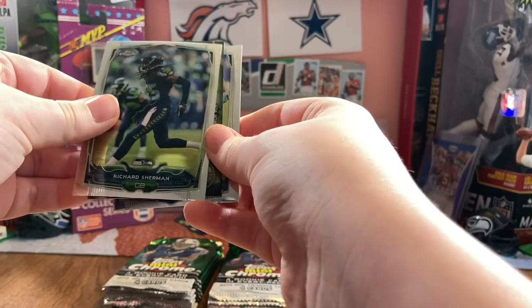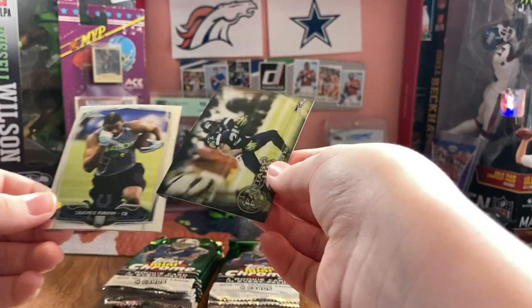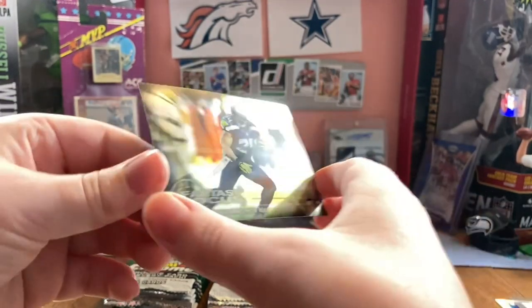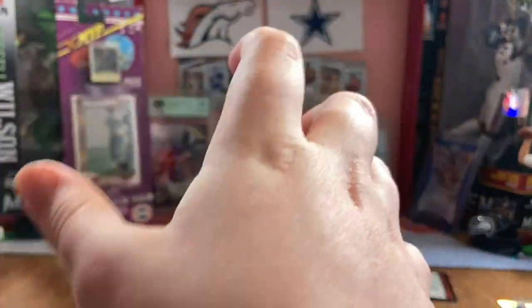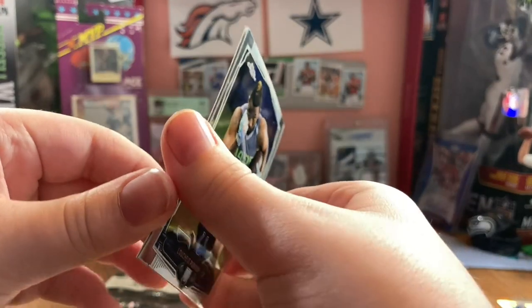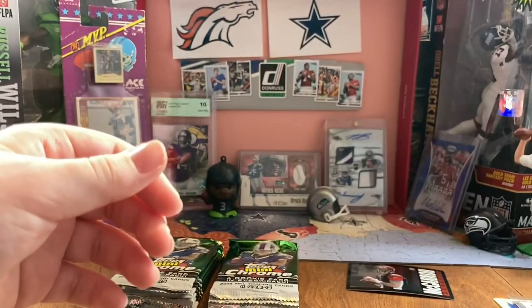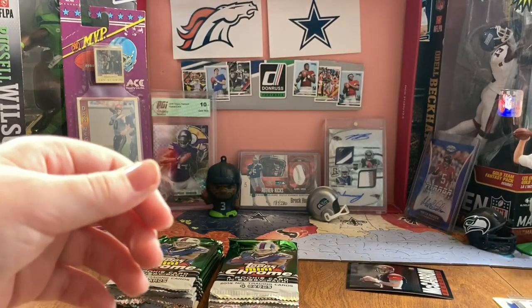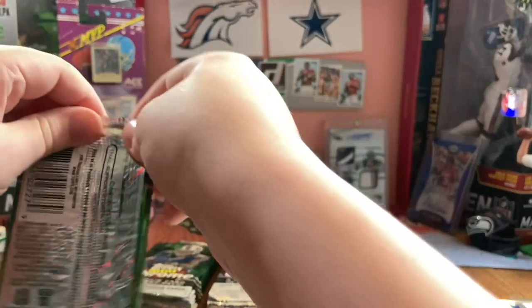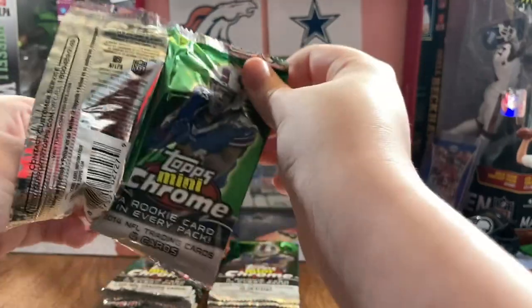Richard Sherman. Marshawn Lynch. Fantasy Focus Mini, not numbered sadly. Lucci's Purphoy. Alan Robinson - that's a good rookie at least. You get the same amount of rookies as base cards, so that's a lot of rookies - like 40 rookies out of this product.